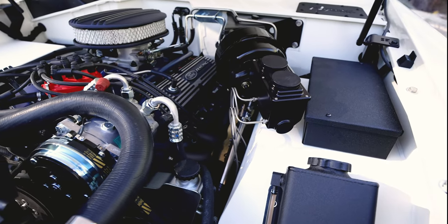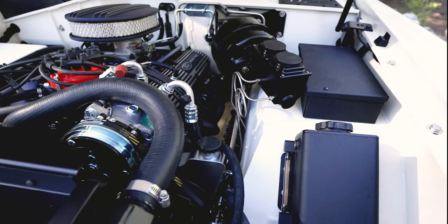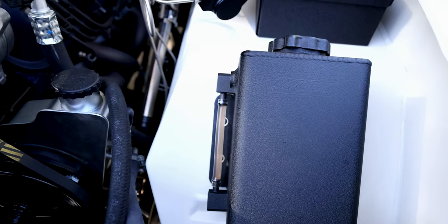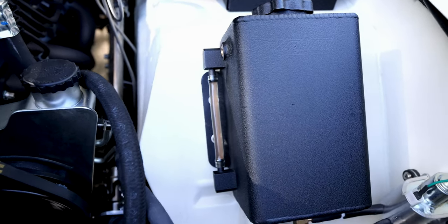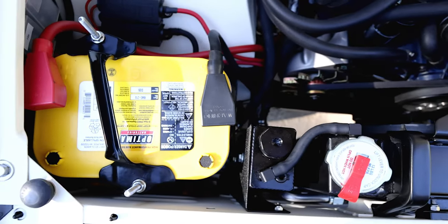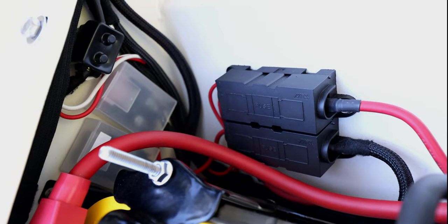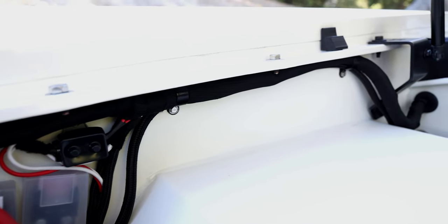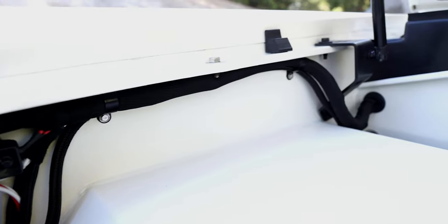ECU electronics are in a custom-made box, and we've got small details like a custom aluminum washer bottle with its own sight tube so you can see your fluid level. All the wiring is custom and sanitary.